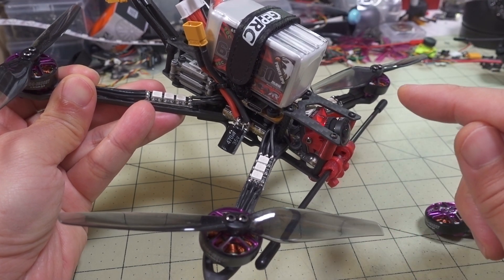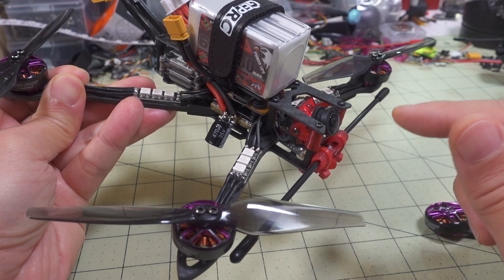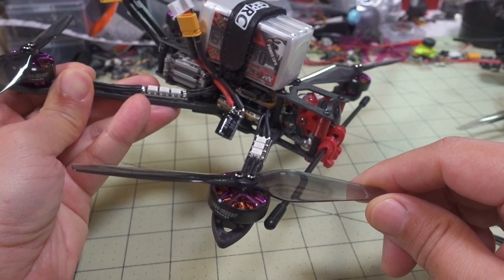I'm testing something new from Newby Drone. I've got the same camera setup here with the Caddx Nebula Micro E-Sheen version. I did upgrade the receiver — I have a Crossfire receiver in the front, and I'm using the HQ 5-inch bi-bladed props.